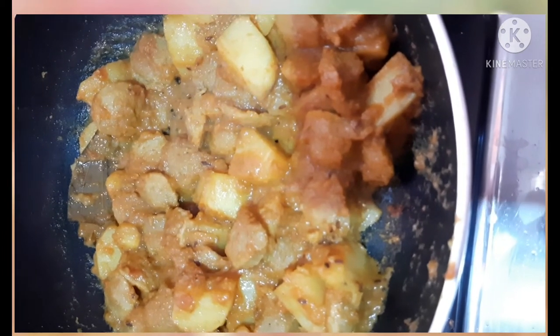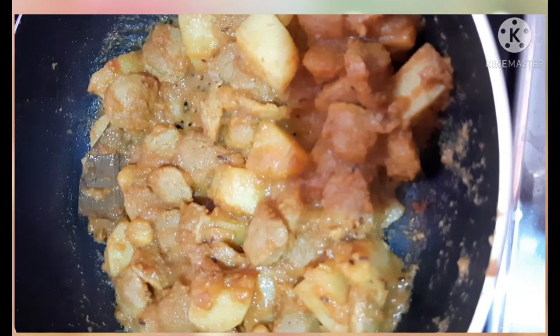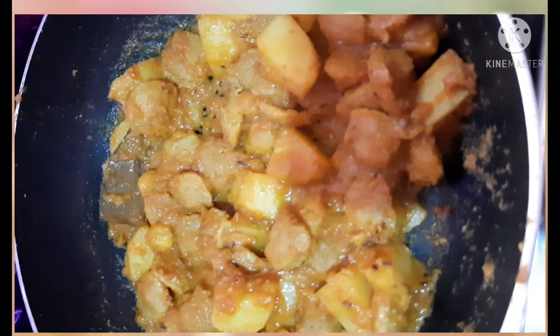Please like and share and subscribe. If you want to see the recipe, click the bell icon.